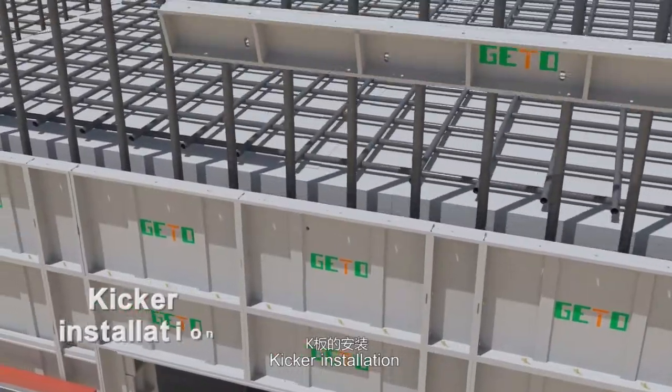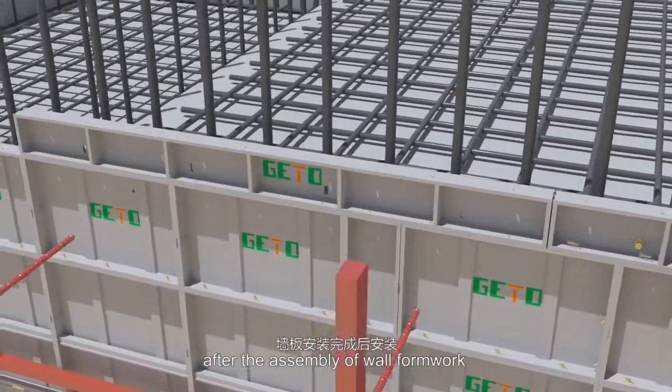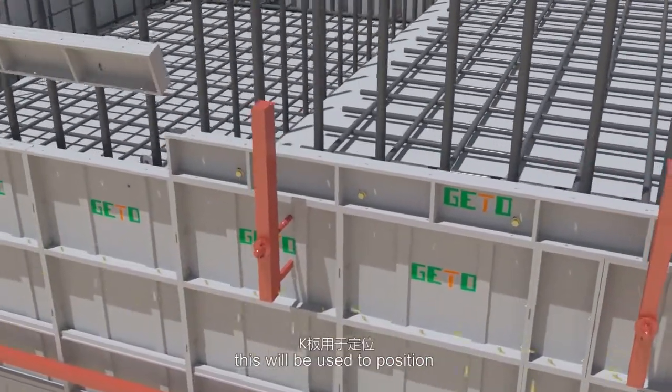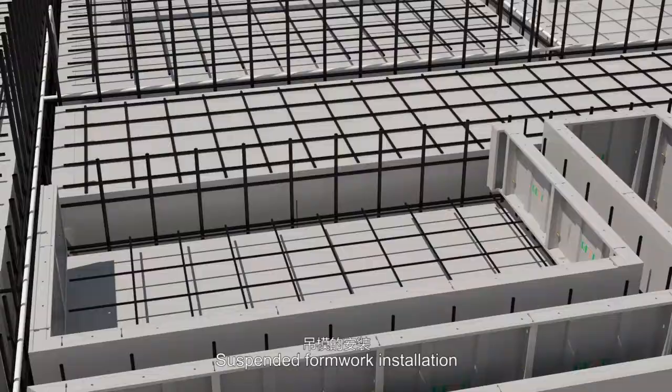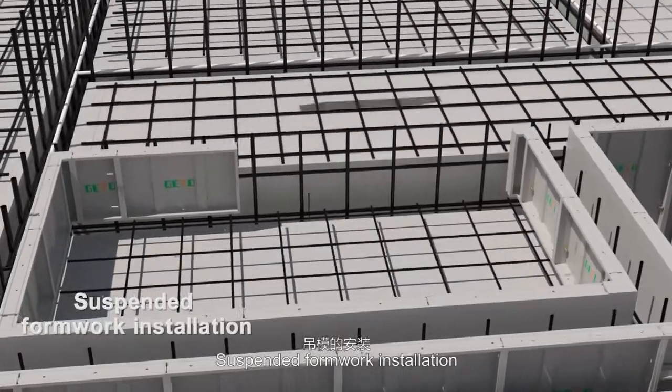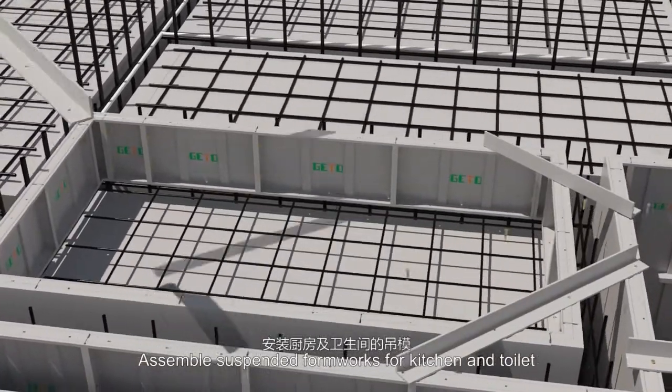Kicker installation: the kicker and KB will be installed after the assembly of wall formwork. This will be used to position and fix the wall formwork for the next floor. Suspended formwork installation: assemble suspended formworks for kitchen and toilet.